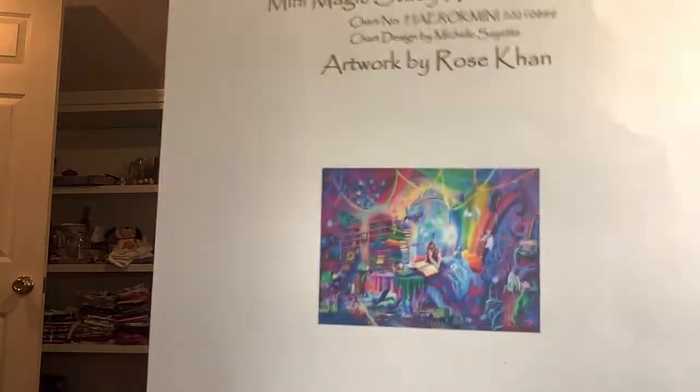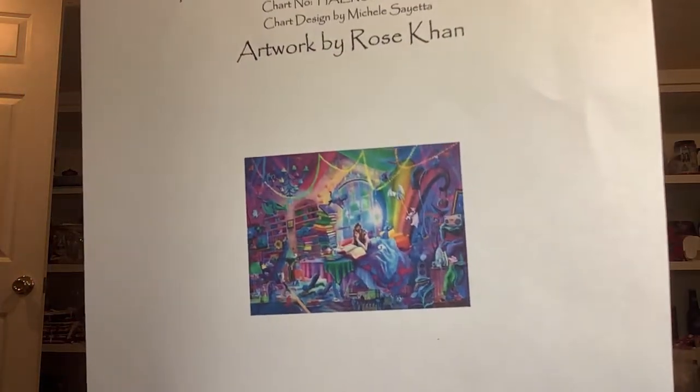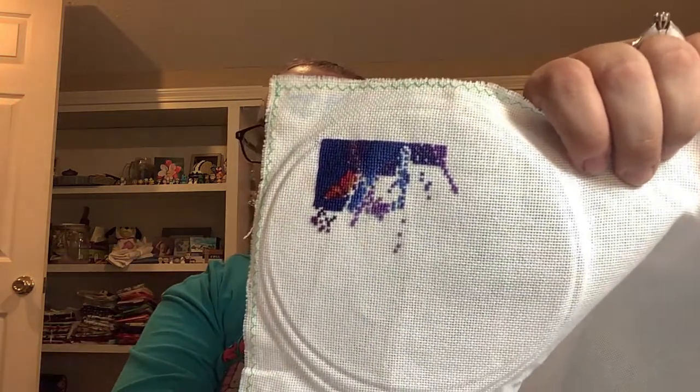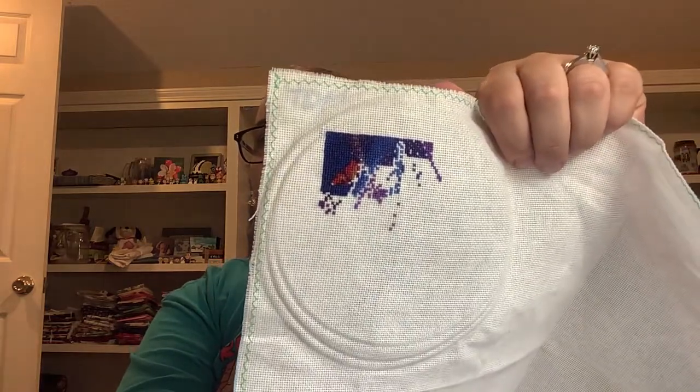Up next is Mini Magic Study - this one only got worked on one time for the bracket. The artwork is by Rose Khan, and this is the rainbow version. There's my progress - I love the bright blues and purples, and I got that red butterfly in there. It's been fun to work on because it's different colors than what I normally stitch.